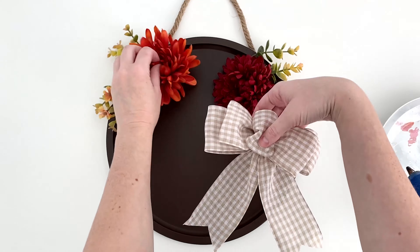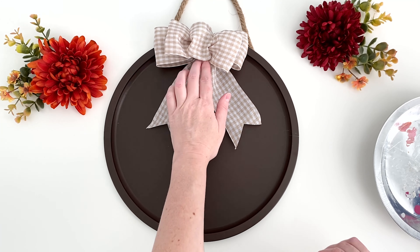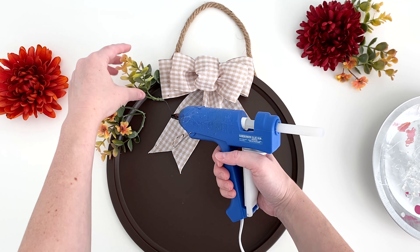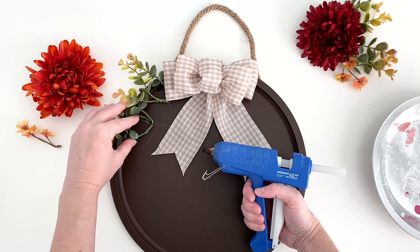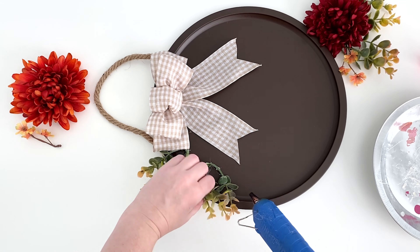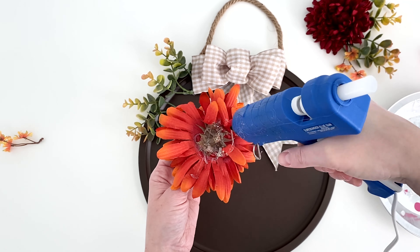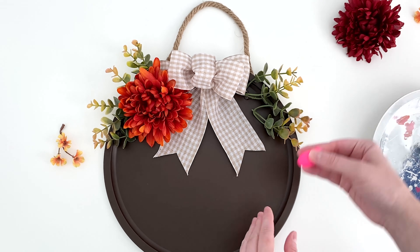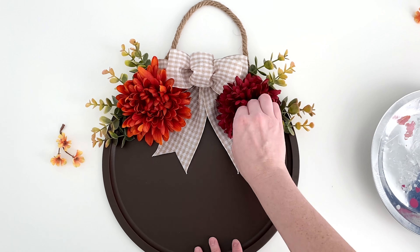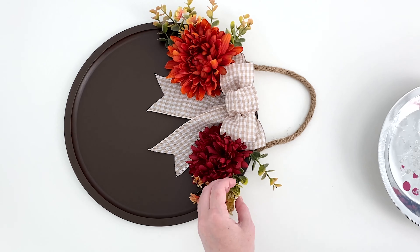Now grab your flowers and arrange everything on the pan. Hot glue the bow to the center — I glued it just below the lip of the pan. Glue the greenery down by the stems and then glue a couple of the leaves down to secure everything really well. This is where those finger protectors come in handy. Then you can glue a big flower on. Glue the greenery and flower on the opposite side and then add in those little filler flowers. Finish securing any really loose pieces if needed.